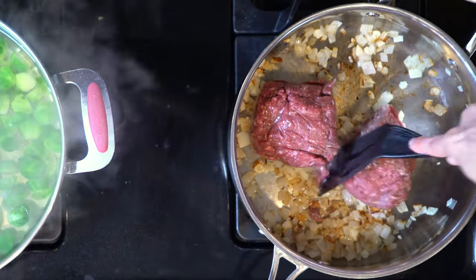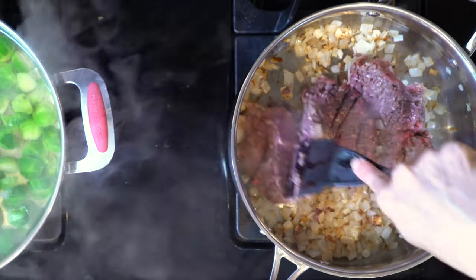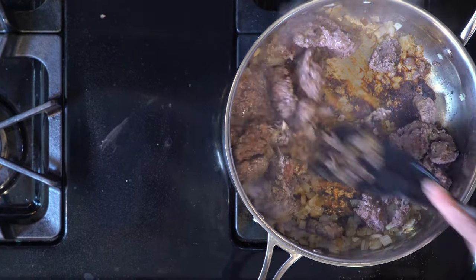When the onions are done cooking, add the garlic and cook for another two minutes. Next, add the ground bison to the garlic and onions with a pinch of salt and pepper. Cook for 10 minutes, then stir and cook for another five to 10 minutes or until cooked through. Turn off the heat. Add a dash of balsamic vinegar and mix to combine.